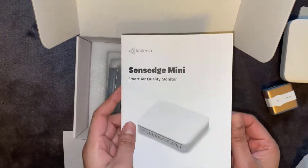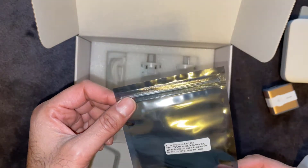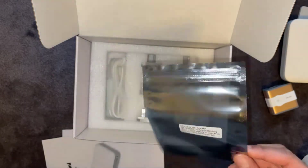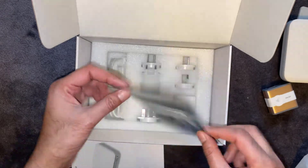You've got a little instruction guide that shows you how to install it. You also get a little anti-static bag — it says if you're not going to be using it for a long time, you can store it in one of these.